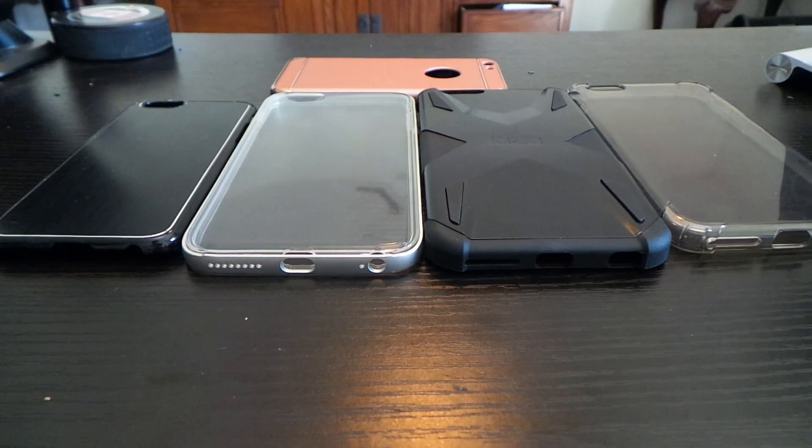Hello everyone, welcome to the Random Tuesday Show. This is a new show that I came up with — basically a show where I go over random things that I get to review or something. Hopefully this is going to be a maybe once-a-month thing, or different things. I kind of want to come up with a bunch of random mini-series.